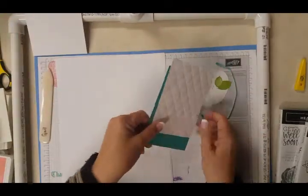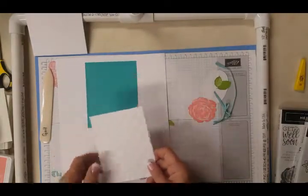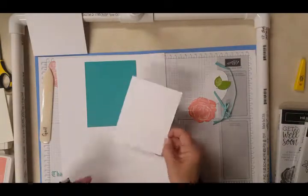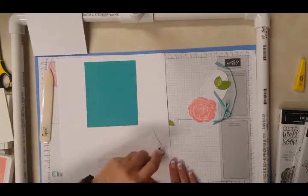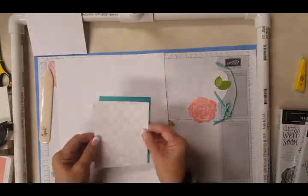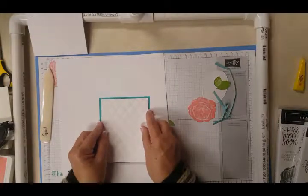I went ahead to save time and did a lot of things that I wouldn't do if I was teaching a class. First of all, we're going to adhere the Whisper White onto the Bermuda Bay. The Whisper White piece here is 3¾ x 5 onto the Bermuda Bay which is 4 x 5¼.